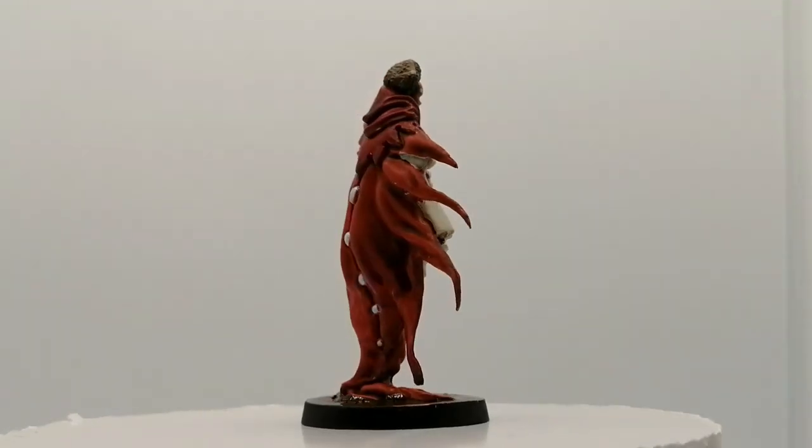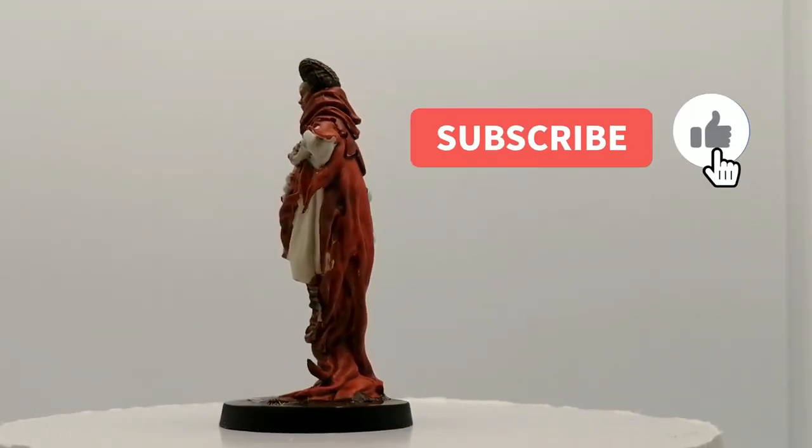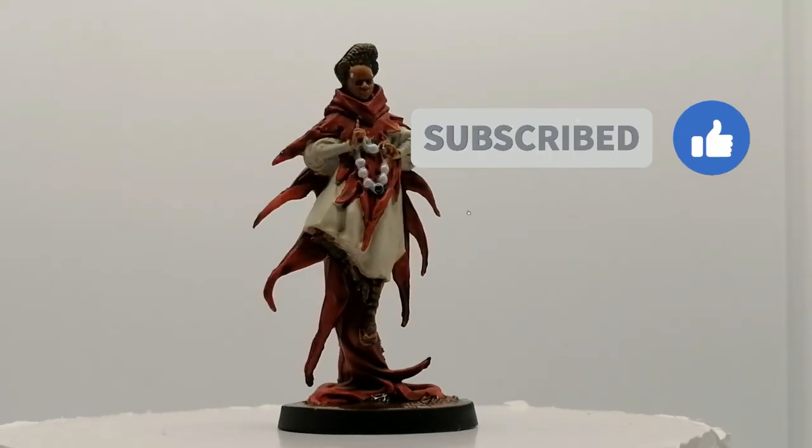So there you go folks — a short video. Haran is painted and ready for the table. I hope you enjoy! Please comment down below what you're working on and what you want to see in the future, and we'll see you all in the next one.